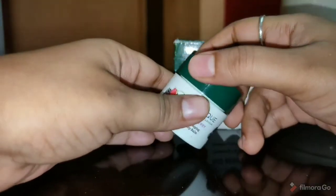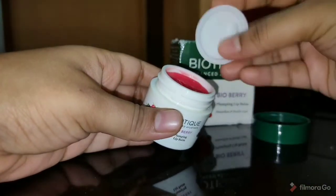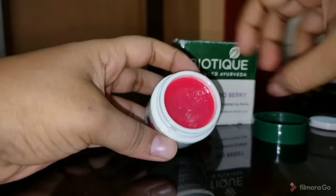Shade ke baare me — ye aapko ek secure cap ke saath milta hai. Iska color camera me thoda alag dikhta hai lekin actual me ye ek beautiful shade hai.